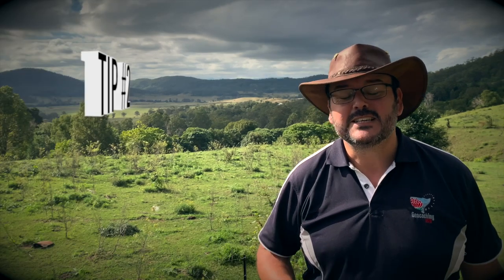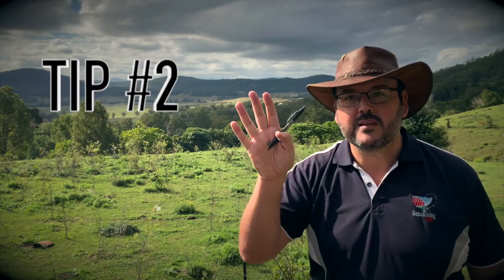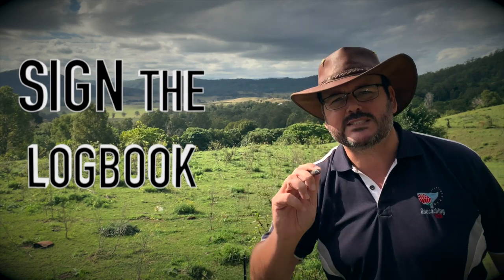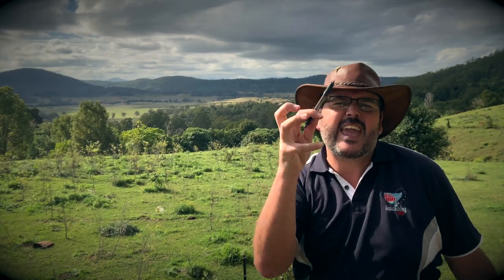Tip number two is: with your pen, always sign the physical logbook. That's right, that physical logbook — always sign it. It's no good just seeing the cache up in the tree or seeing the cache all the way down in the cave. You've got to get to that cache, get your hands on it, and sign the logbook. No sign, no find.